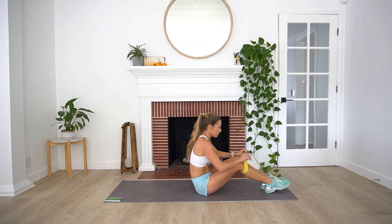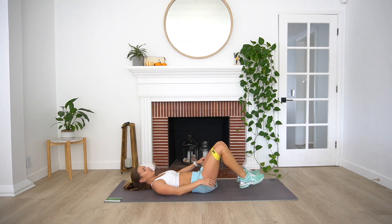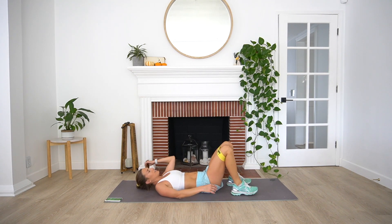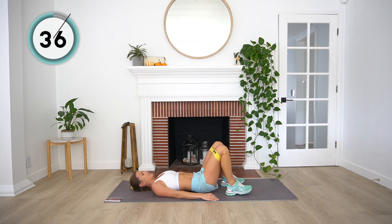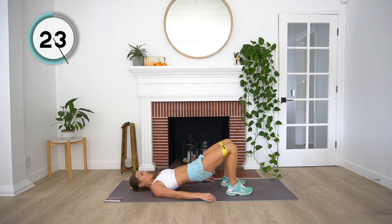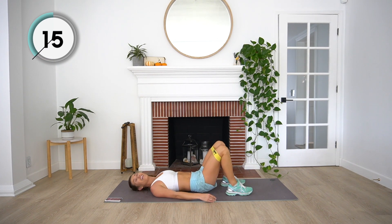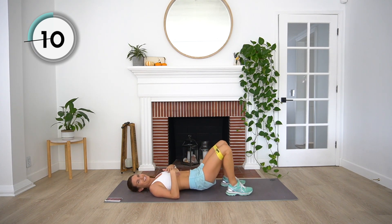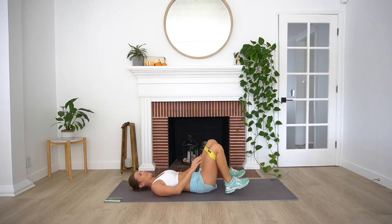Coming down onto our backs for our glute bridge with a hold. Bring that band up around our thighs, just above our knees. Three, two, and one. Give me that little pause at the top and then back down. Remember, our weight's in our heels — driving up as we lift those hips to the sky. Constant tension on that band. 15 more seconds. Enjoy this rest, because after this we're coming back up for our split squats. And you're done.